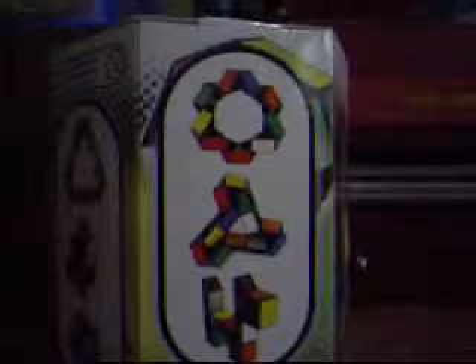Hey world, what's up. Today I'm going to do an unboxing of my Rubik's Twist that I just got in the mail today. This is the Rubik's Twist, and of course it's made by Rubik's. I actually had one of these, but it broke on me, so I re-bought this online on Amazon.